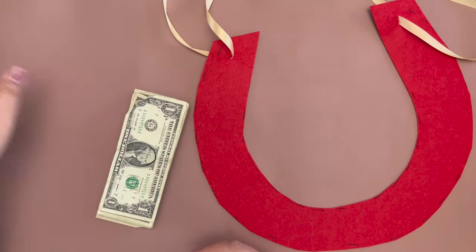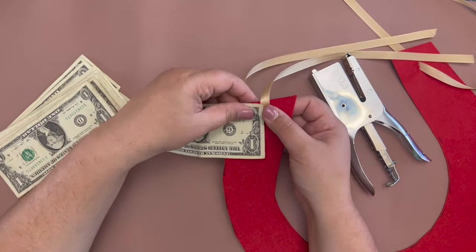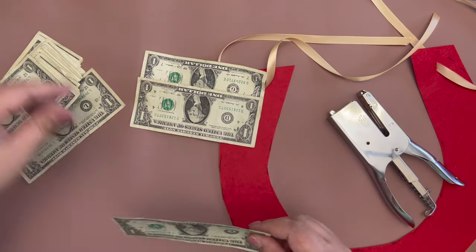I am going to staple my dollar bills to the base, leaving an inch of felt showing above the dollar bills. I am overlapping my bills and going all the way around, following my base shape.